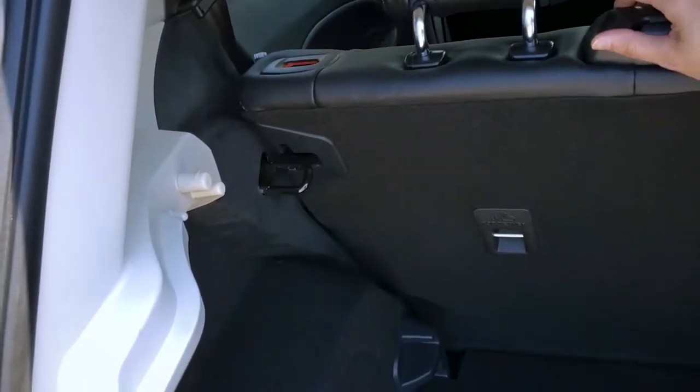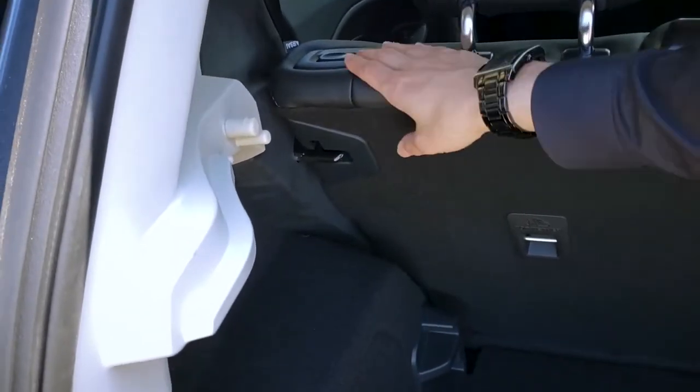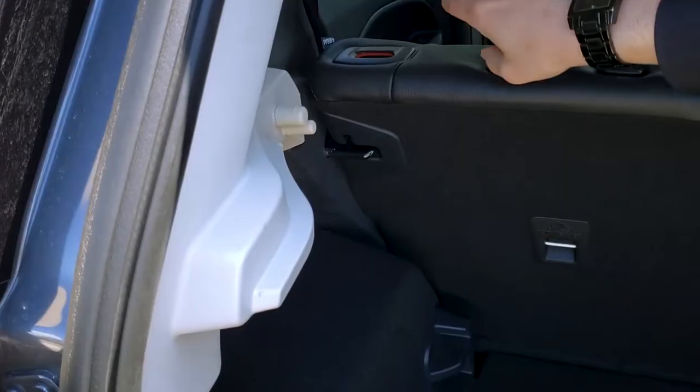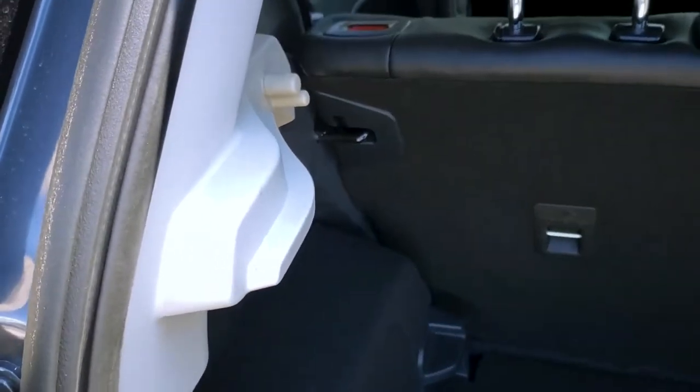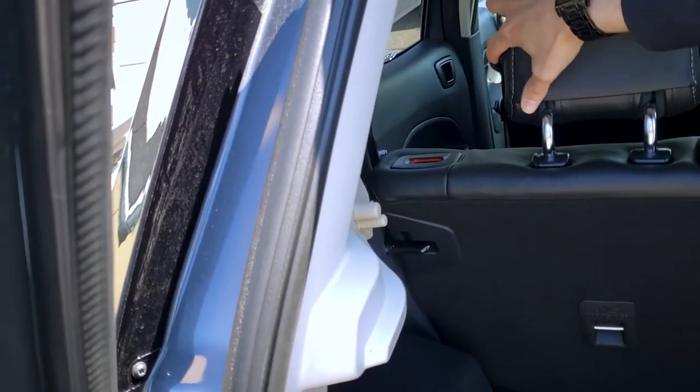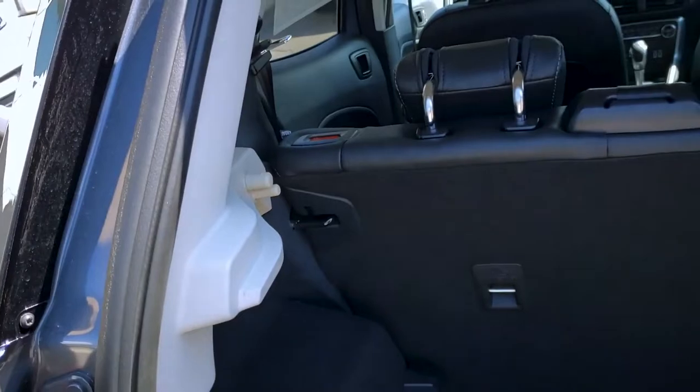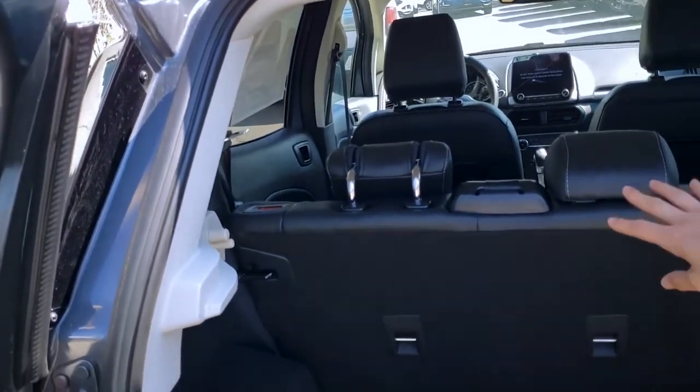There's a button at the top here — just gonna make sure that we press that. There's also a button on the side of the headrest here. We're gonna press that button in and it's gonna drop the headrest down, and then you're just gonna push the seat.